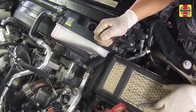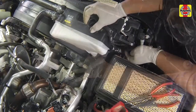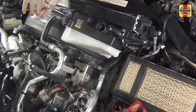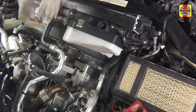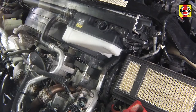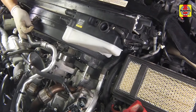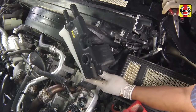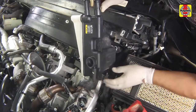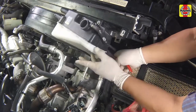Disconnect the hoses and clamps to the secondary expansion tank hose. Rotate the expansion tank to access the quick-connect hose fitting at the bottom of the tank, then use pliers to squeeze the tabs and release the hose from the tank. Remove the tank from the vehicle.